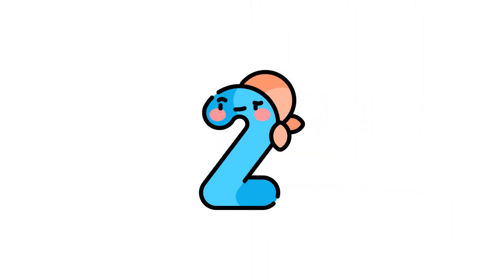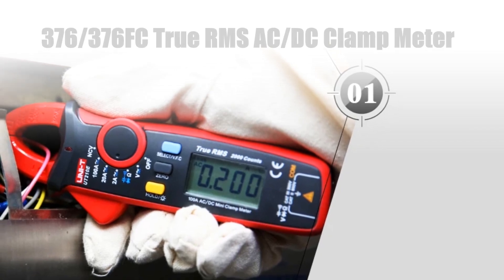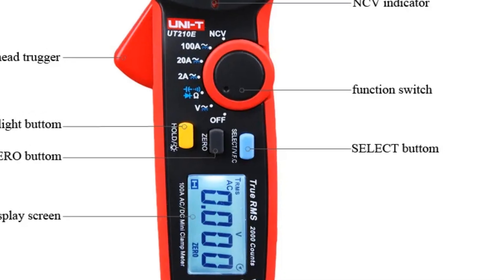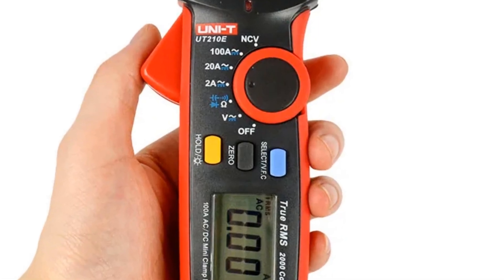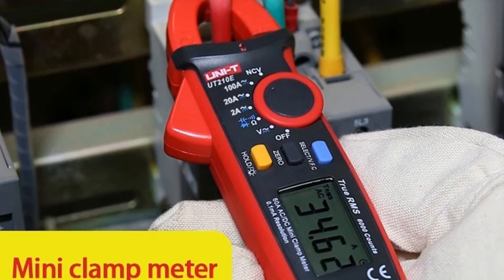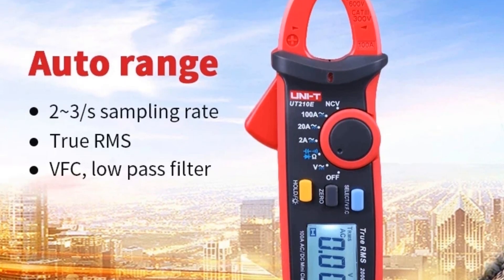Number 2: The Unity UT210D-UT210E Mini Digital Clamp Meter is a compact yet powerful tool for electrical testing. With a capacity of 200A for both AC and DC current measurements, it ensures accurate readings. This versatile device functions as both an ammeter and voltmeter, providing comprehensive electrical testing capabilities. Its professional-grade precision and ergonomic design make it an essential choice for electricians and technicians requiring a portable and reliable clamp meter for routine electrical measurements in various settings.